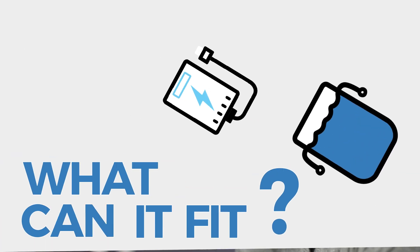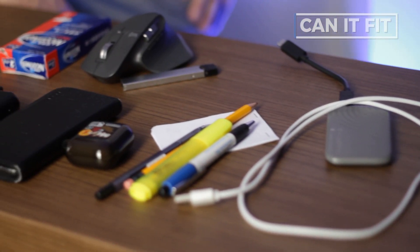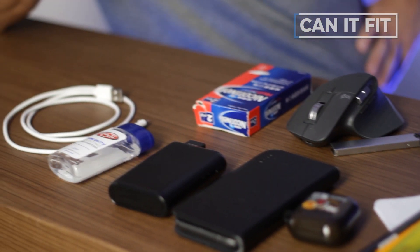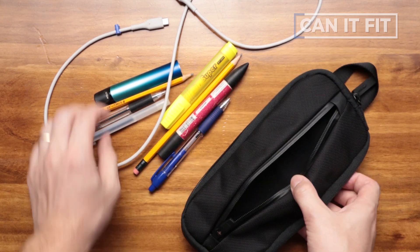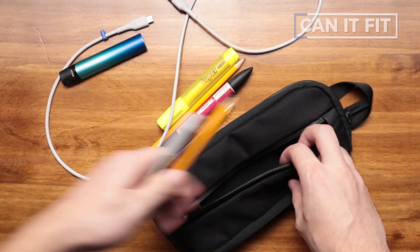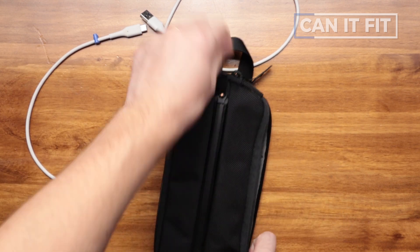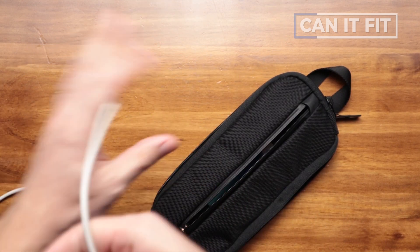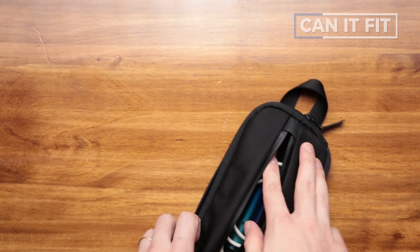Let's play a little game called 'what can you fit, Air Split Kit?' We've got a bunch of gear: hand sanitizer, portable battery, phone, AirPods, and a mouse. Air advertises the front compartment as a good spot for pens, so we'll put pens, pencils, a marker, a vape, and a cable in there and close that up.